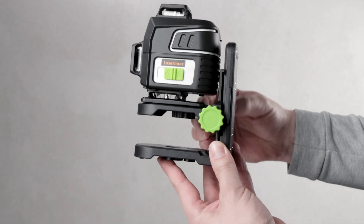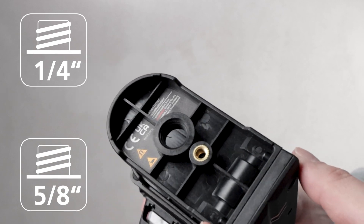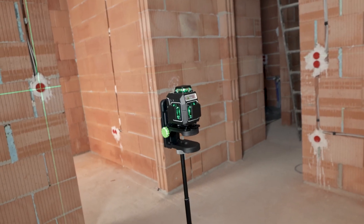The included bracket features two threads, ¼-inch and 5/8-inch, making it compatible with a wide range of tripods.